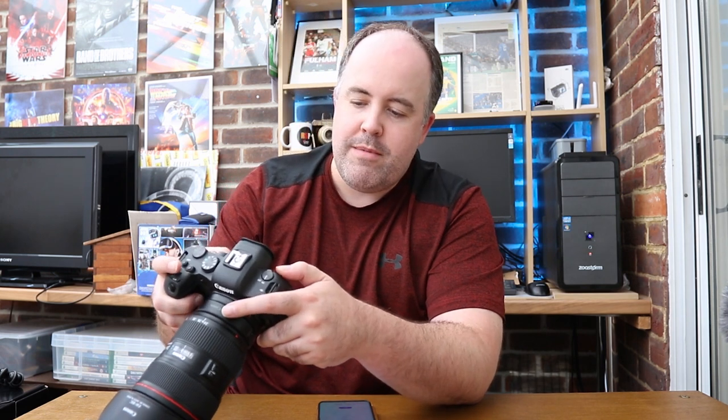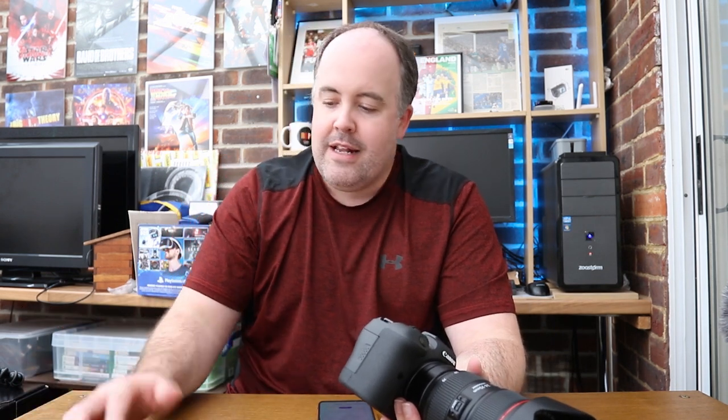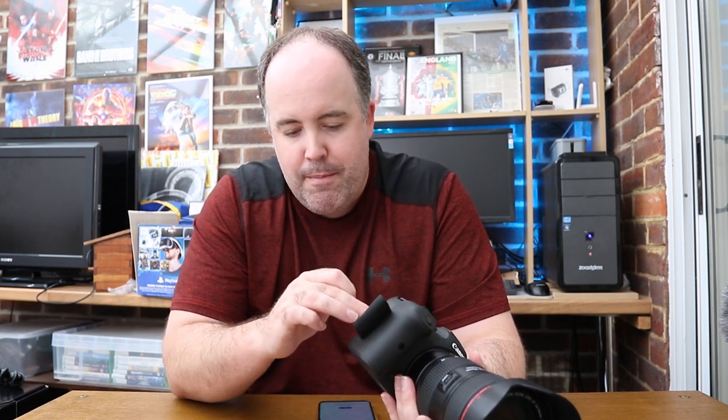Back to the Transcend cards, but now testing JPEG. Same test — fire off roughly the same number of frames and see how long the buffer takes to clear. The result: essentially instant. The moment I went to review the images, all 22 frames were there immediately. No buffering time at all with JPEG on the Transcend cards.